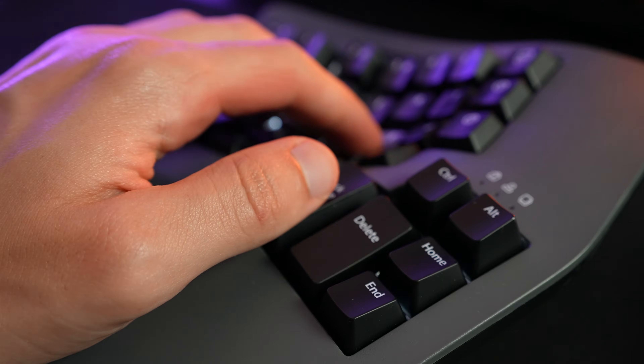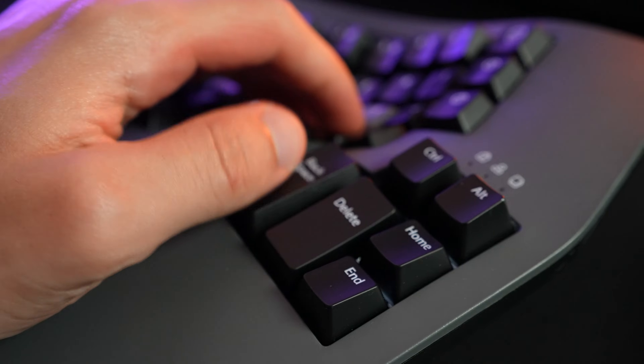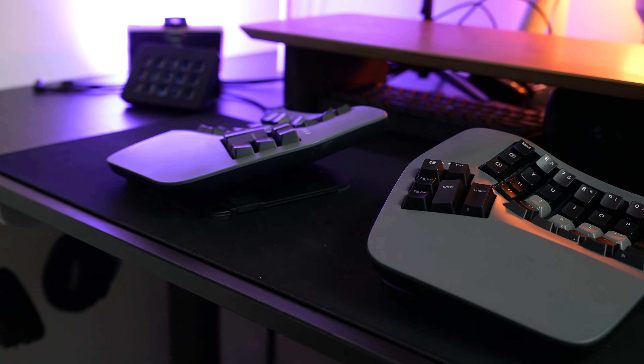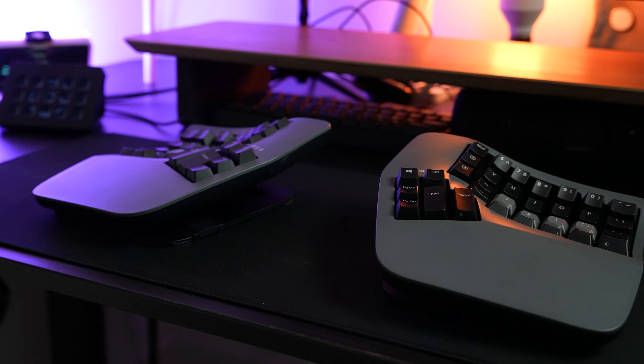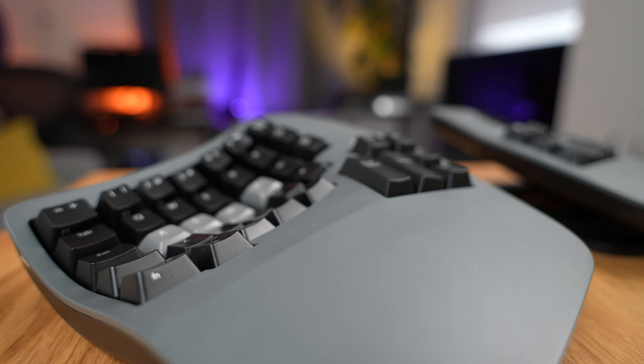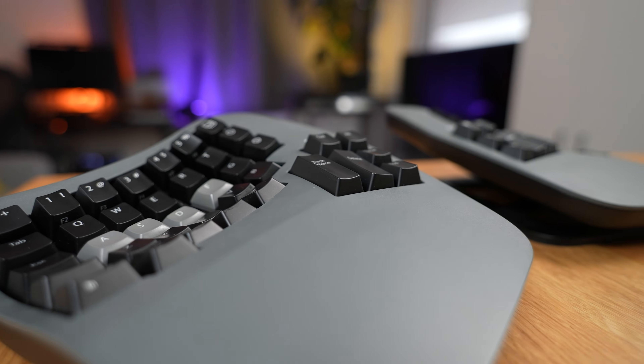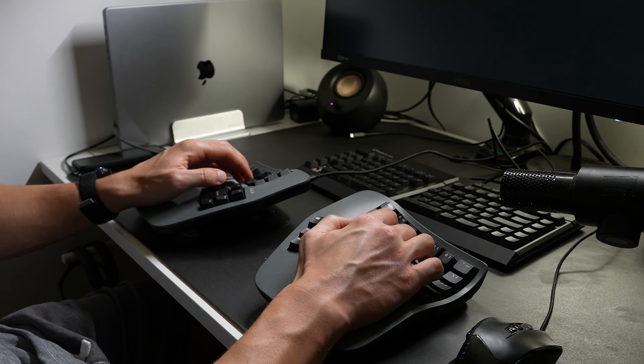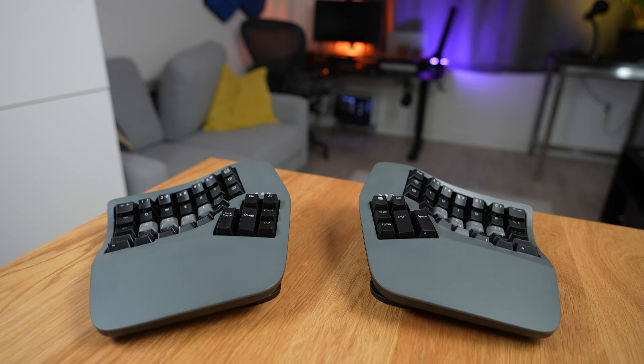In the end, this keyboard is very impressive. The advanced customization, thoughtful features, and Bluetooth connectivity make it scream end-game professional keyboard — the final boss of split ergo keyboards. Yes, it's very expensive, but the customization, how it molds to your hands due to its contour design, the integrated palm rest, and the natural finger movements make it a very great ergonomic investment. I think this will definitely reduce serious strain if you experience it or want to prevent it. If you have any questions or comments about the Kinesis Advantage, let me know in the comments below.